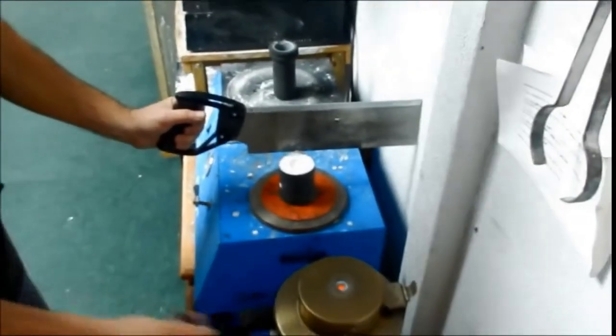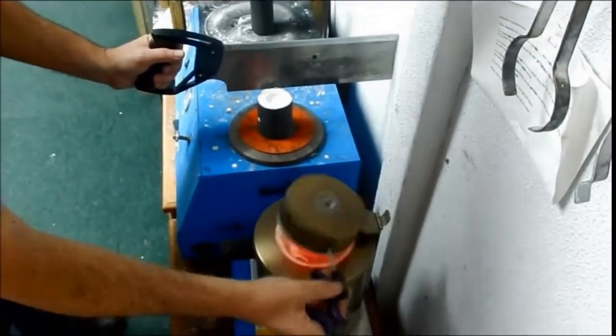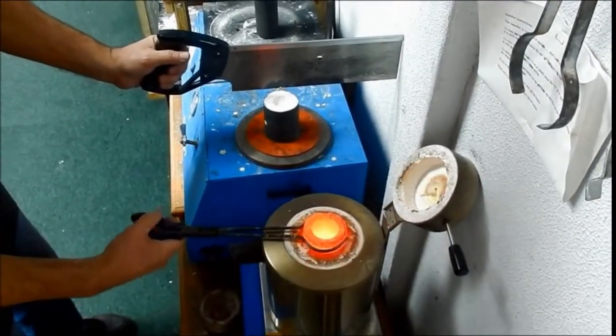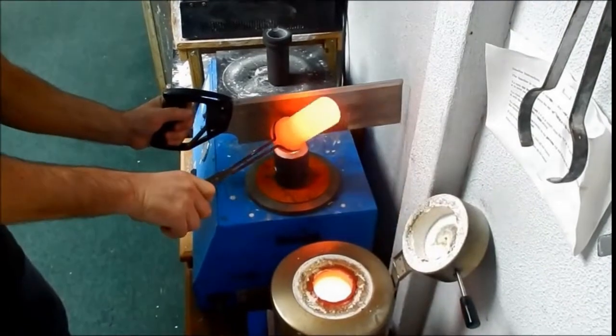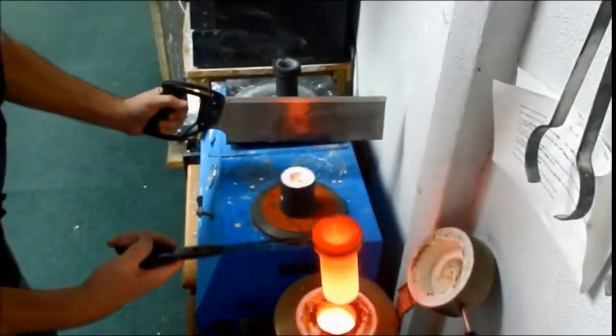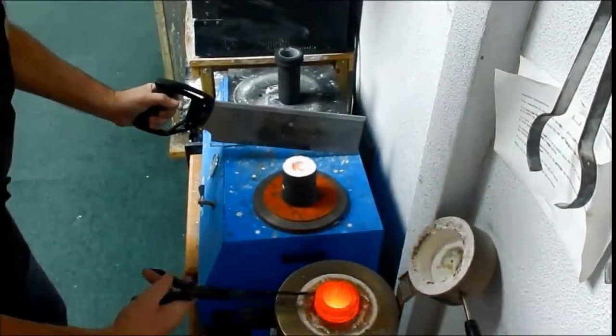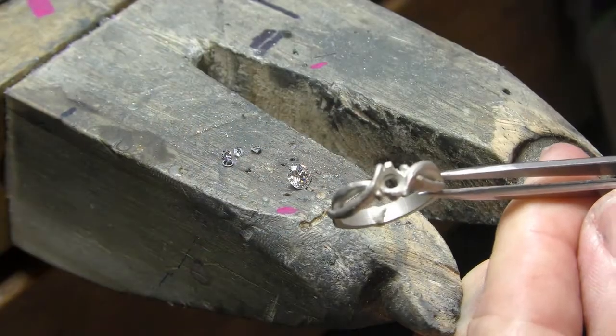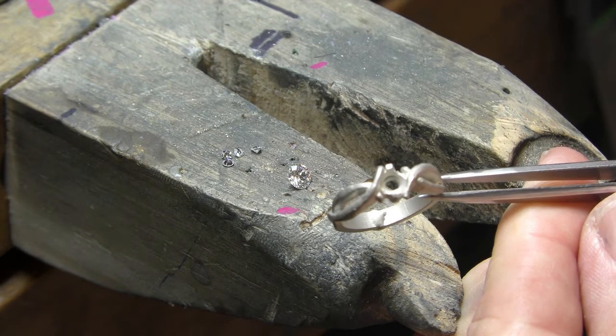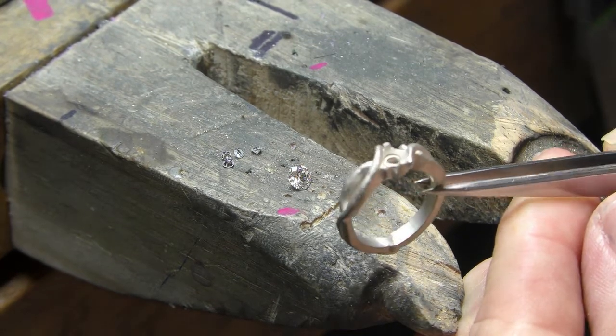Pouring the gold is a little dangerous — we hold a saw in one hand to prevent the gold from overshooting the plaster, then grab the crucible, which is about 1700 degrees, and pour the gold into the opening. This is what the raw casting looks like; it'll take hours of work to make it look like a piece of jewelry.